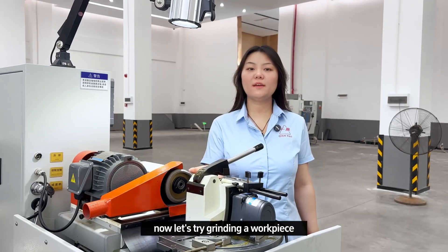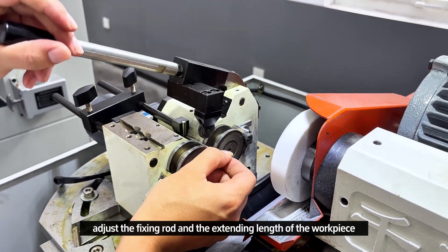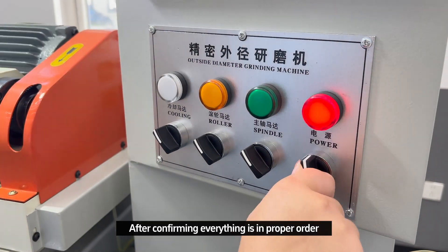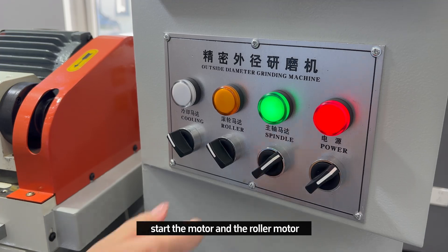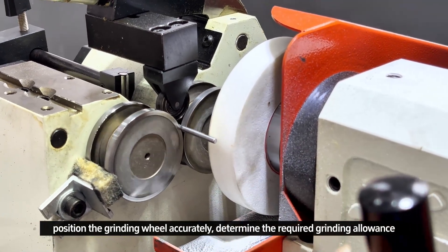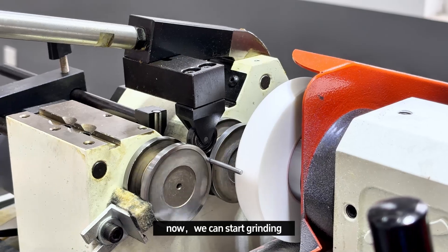Now let's try grinding a workpiece. First, secure the workpiece with the pressure wheel. Adjust the fixed rod and the extending length of the workpiece. After confirming everything is in proper order, we power on the machine, start the spindle motor and the roller motor. Position the grinding wheel accurately, determine the required grinding allowance, and set the value on the inner scale. Now we can start grinding.